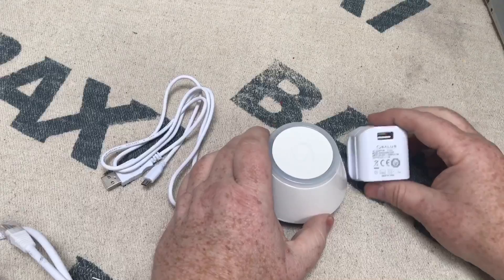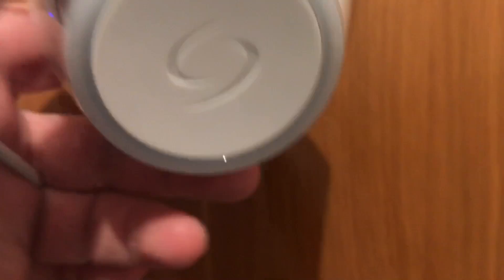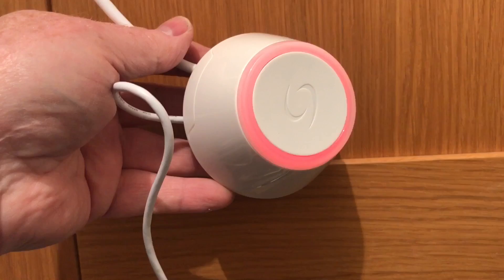We're going to connect all this to the internet, download the app, and see how straightforward it is to set up. We've plugged the ethernet cable into the back of the router at port number two, and connected the power supply to the mains. It's going through a startup sequence — it started red, then green, then blue. Now we're going to download the app and start connecting features to the hub.